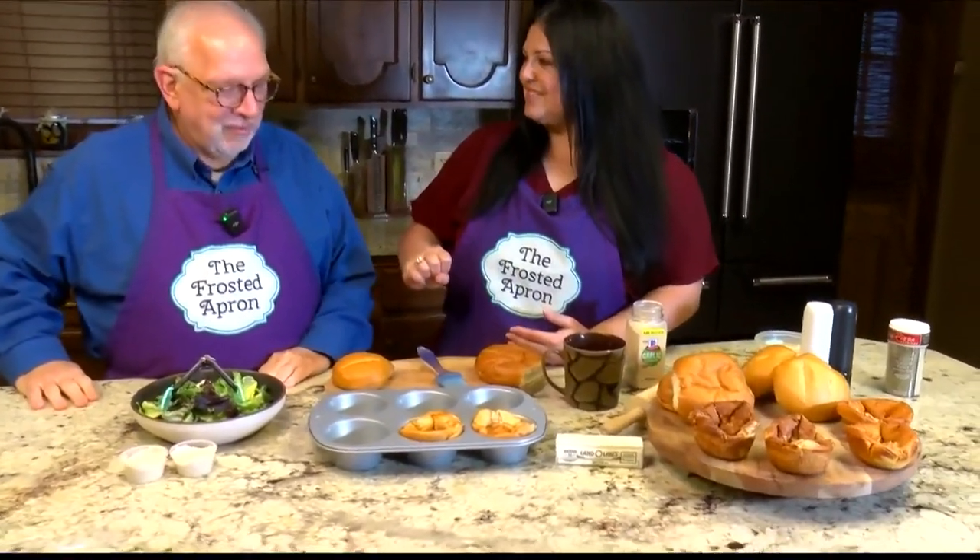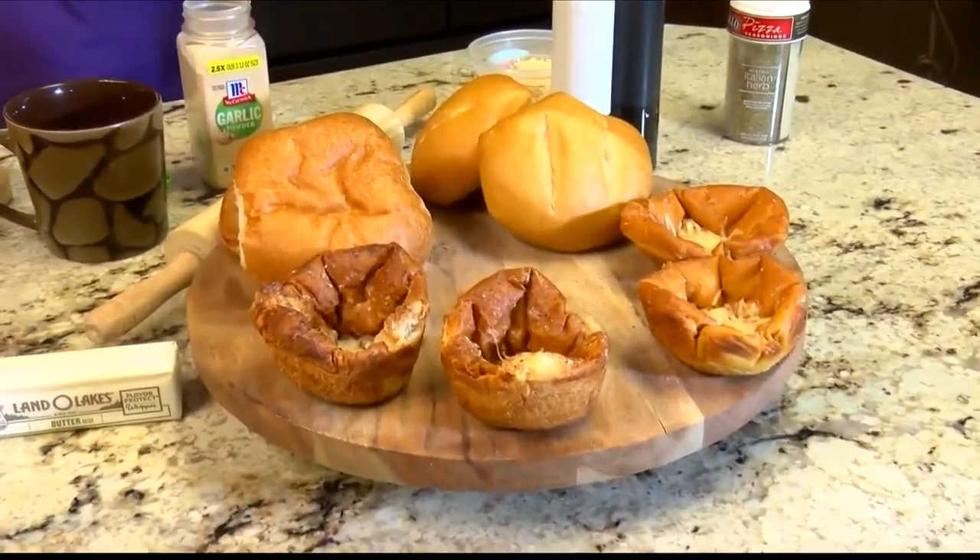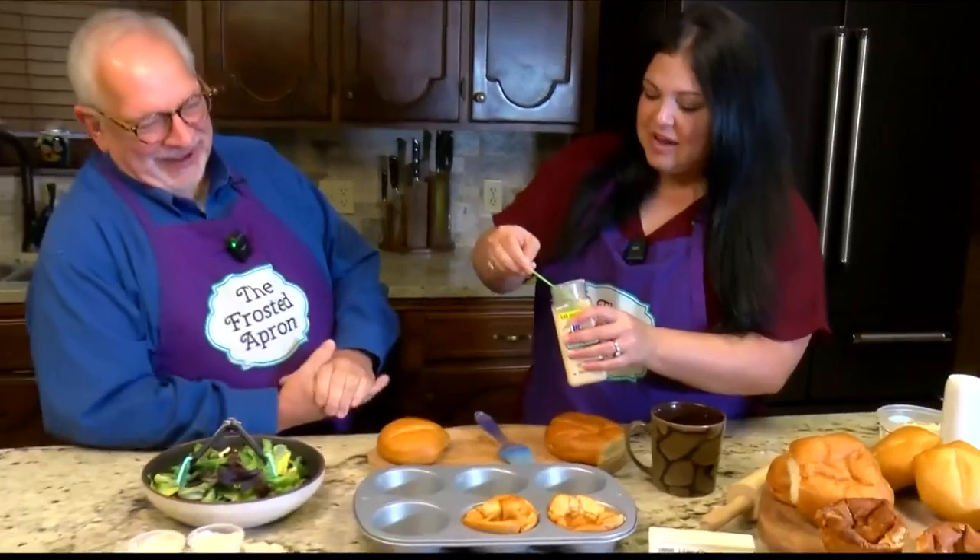Hey Taylor, it is Monday — time for the Monday Manger with Stacey Dempsey at the Frosted Apron. Al asks: do you say 'crouton' or 'crouton'? Stacey says crouton, Al says crouton, and they joke that it just comes out fast. They invite viewers to email Taylor to be the arbiter, settling on: we're making crouton salad bowls.